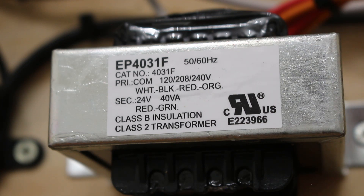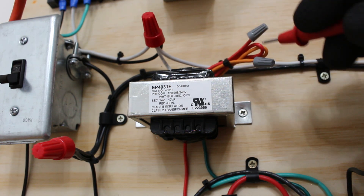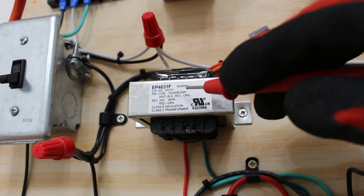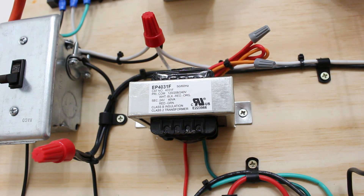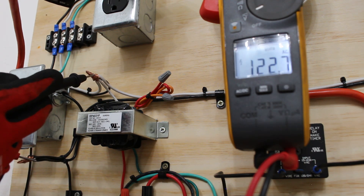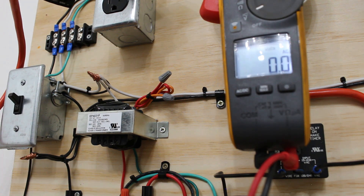Tracing the wires: I can see the white common wire, while the red and orange are capped off — so we're not using those. That means we're on a 120-volt circuit, following the black wire. Between black and white we should have 120 volts. With the meter set to volts AC and power on, between black and white we have 122 volts, confirming our 120-volt primary. If we had any of these primary voltages and still didn't have 24 volts, then the transformer is bad.